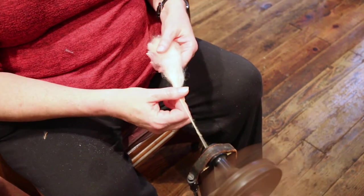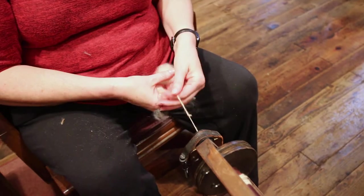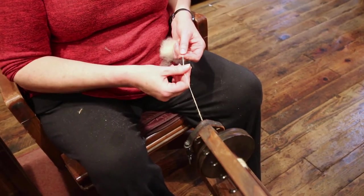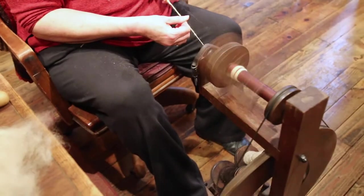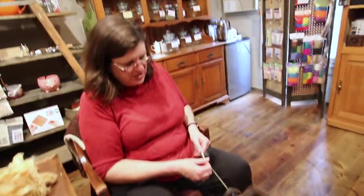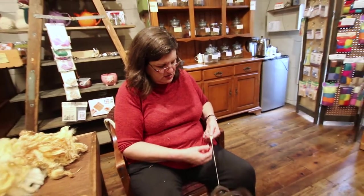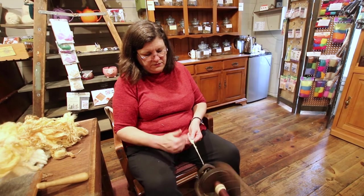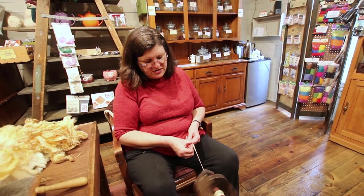Before the wool is spun into yarn, you can just pull it apart easily. But once it's twisted, it gives it strength — it's that twist that keeps it from falling apart. I'm spinning a fairly thin yarn here. If I wanted to make a thicker yarn, I could either spin it thicker by not pulling the roving so thin — you can see that makes it thicker right there.